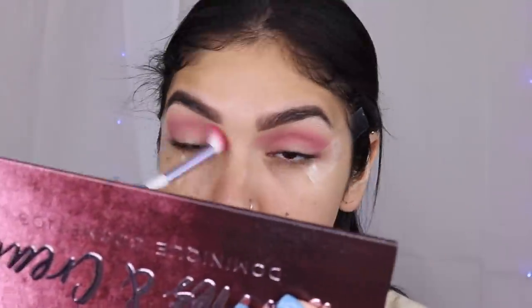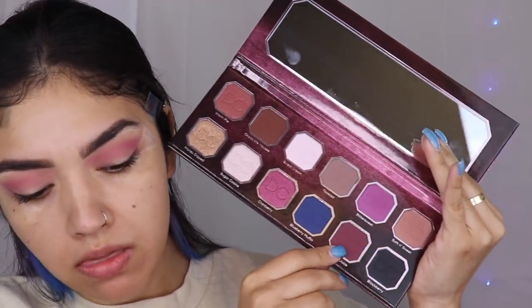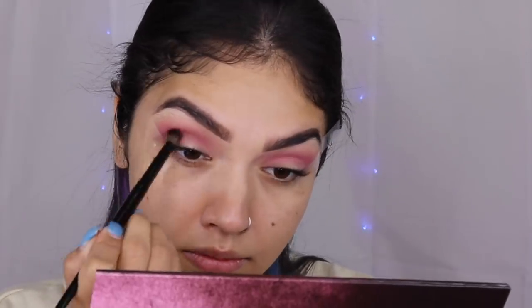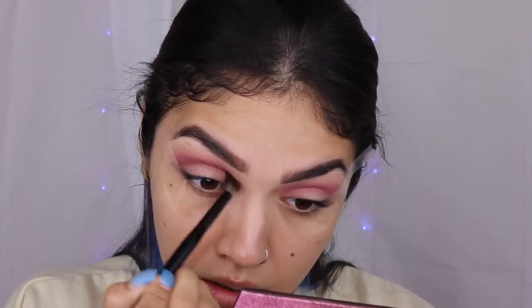Now I feel more comfortable getting really deep into a color that I really want in my crease. So I'm going to go in with Cherry Juice. And I'm going to go in with a more precise brush — I'm going to use my Scott Barnes 6-2 brush — and really focus this on my crease and really build that intensity.